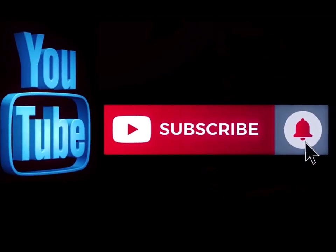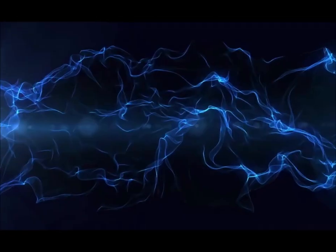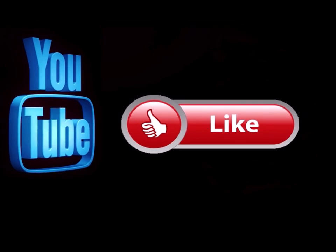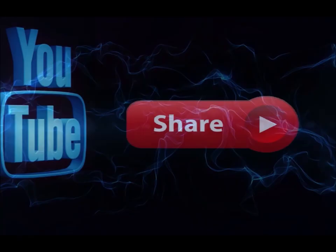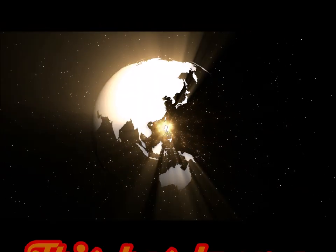Please subscribe to my channel if you haven't already, and go ahead and hit the notification button so you know when I'm doing a new video. Like this video and leave me a comment down below — let me know what you think. Feel free to share this with any of your social media sites.